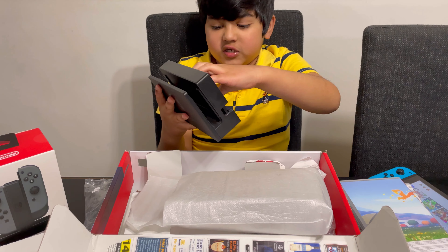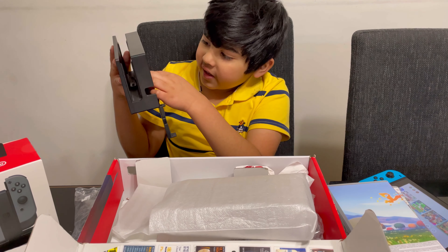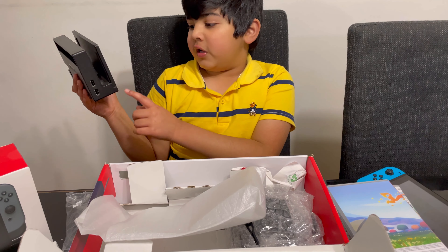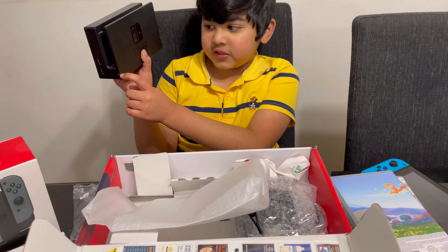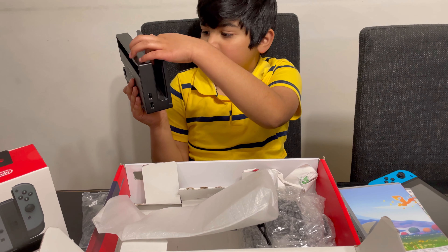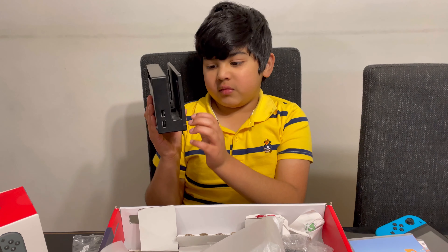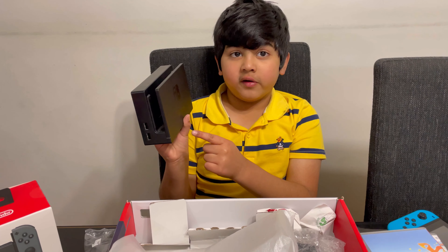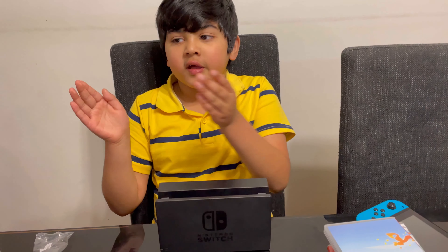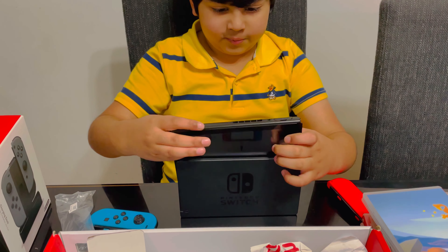It's much easier — when you open this you can put things in here. You can plug the power here, and when you put it in without any Joy-Cons, there'll be a green light that means it's connected to your TV. So this dock is for connecting to the TV and charging. You can just put it like this.